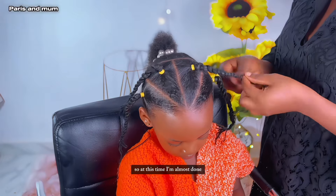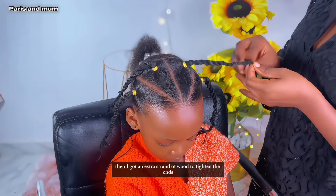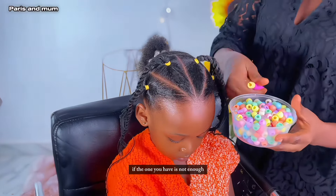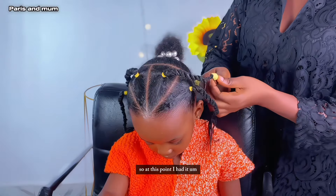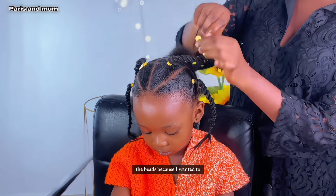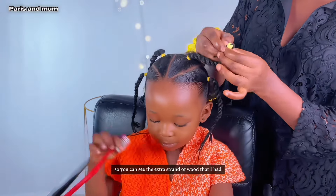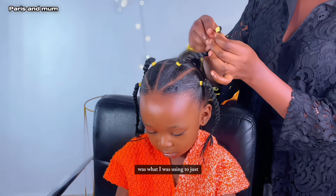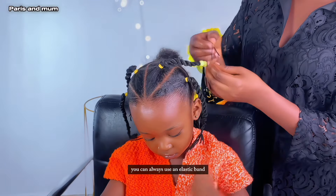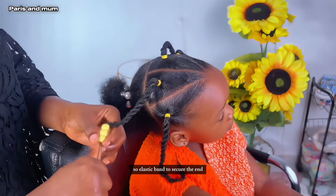As you can see we are halfway done, and I will repeat the same process into the other parts. At this point I'm almost done, then I got an extra strand of wool to tighten the ends because the one I had wasn't long enough. You can always improvise if the one you have is not enough. I added a little bit of accessories — the beads — because I want the color to pop out. The extra strand of wool was what I was using just to secure it.